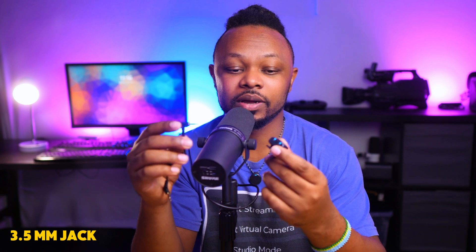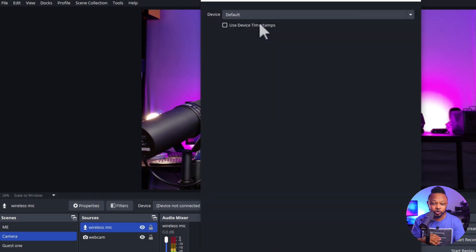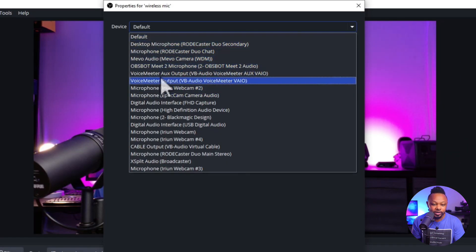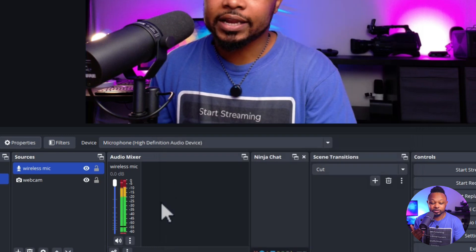Another way to connect your receiver to your computer is using the 3.5mm jack cable. Connect it where the camera icon is on the receiver, then go to your computer and find the microphone input. Connect it to your microphone input on your computer. In OBS, do the same thing — add a new source, audio input capture. Under device, it will now show up as 'Microphone, High Definition Audio Device' — that's your normal microphone input. Click OK and you'll see a signal.